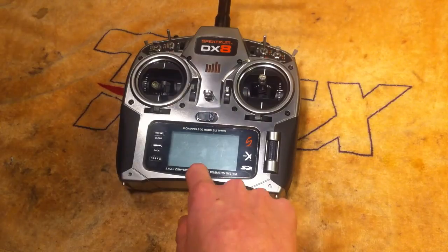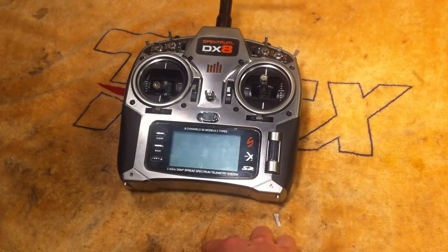I'm going to show you how I set up my throttle curves and prevent this kind of thing from happening. I'll show you how to set up your throttle curves on your radio — I'm just using my DX8 here for example.